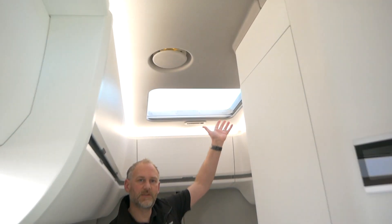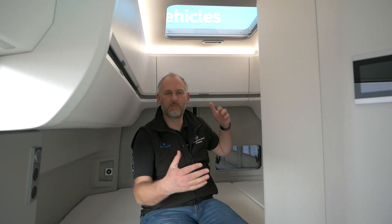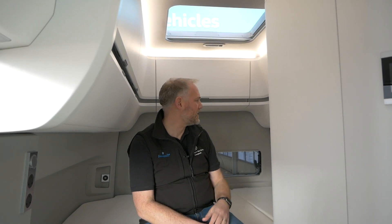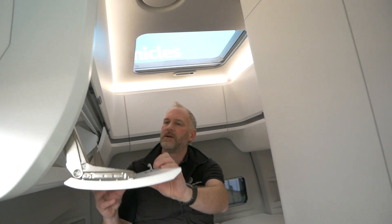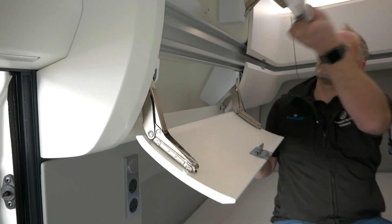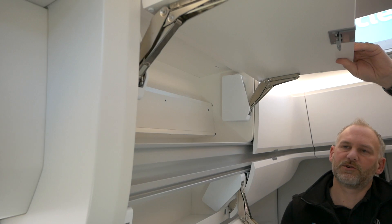Right at the back here we've got the bed. This one's just got the normal skylight at the top - it hasn't got the air conditioning system. I quite like it on the medium wheelbase because I think it just lets a bit more light in with that really big opening. Then obviously you've got cupboards all the way around - open one of these up and you've got your higher cupboards too, so lots and lots of storage space all the way around.